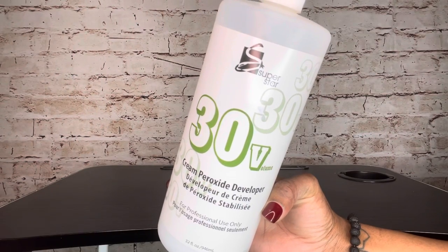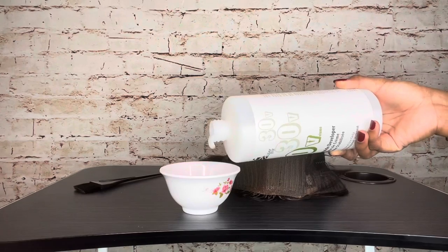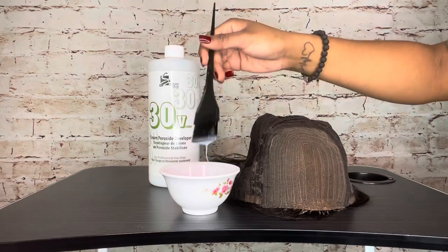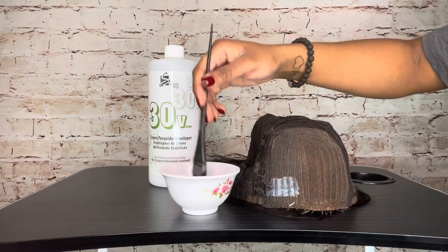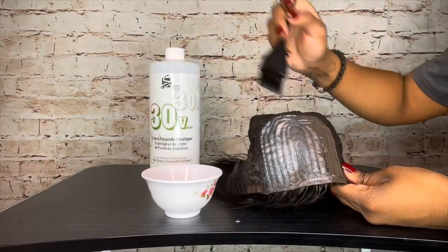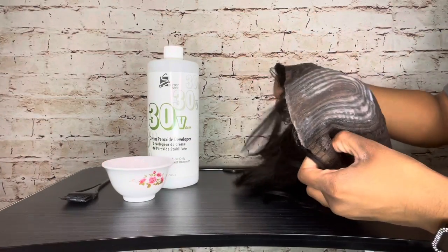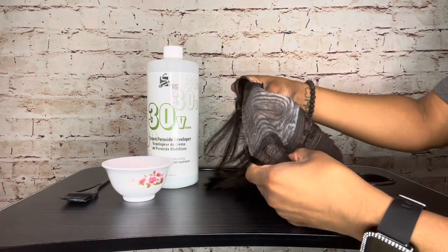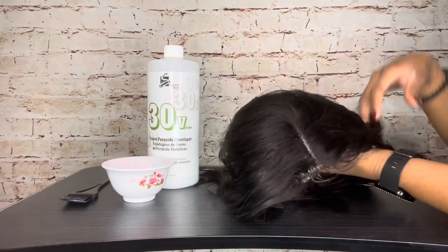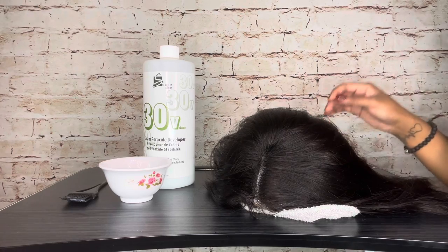I start with taking my 30 volume developer and applicator brush. Before using the bleach powder, I apply the pure developer onto the lace part of the wig. I saw this on a TikTok or Instagram video — this step loosens the knots. After it's all applied, I let it sit for 10 minutes. To keep the developer from going through the lace onto the hair, I flip the wig back and put a washcloth inside with the opening face down. After 10 minutes, I rinse it off.